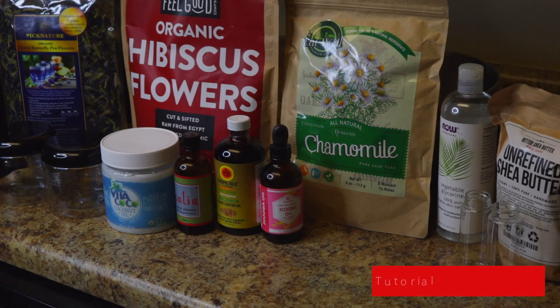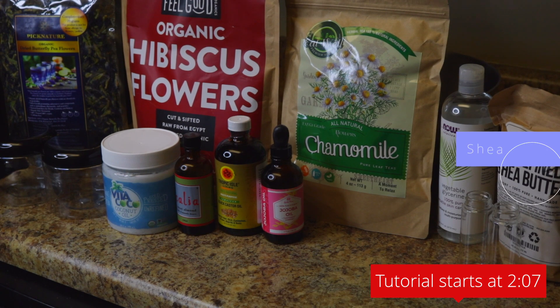It's all natural ingredients. I actually use organic herbal dried flowers to color these, and I'm going to show you how to make these and then explain the skin benefits of all the ingredients. The ingredients you need are shea butter,